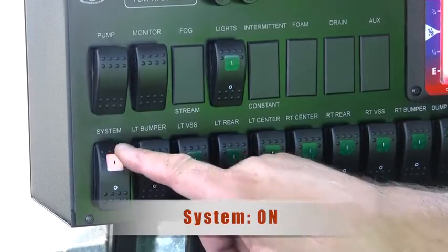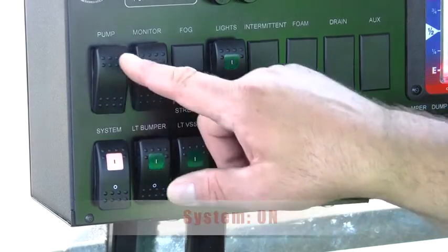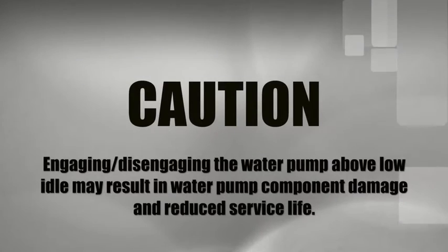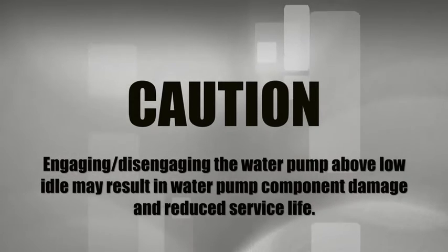Check the mega system switch on. Mega water pump on. Caution: engaging and disengaging the water pump above low idle may result in water pump component damage and reduced service life.